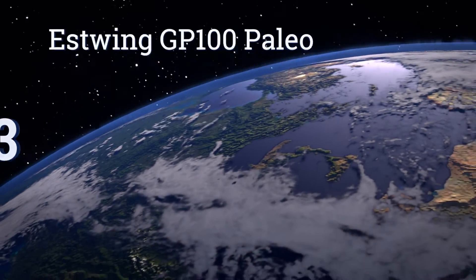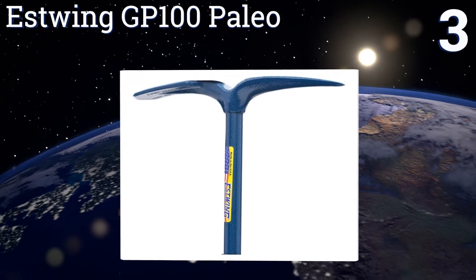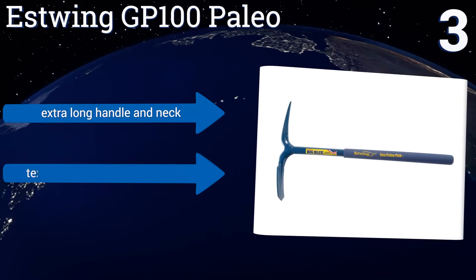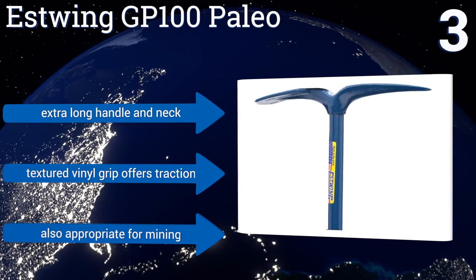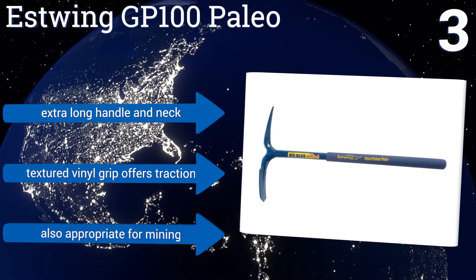Nearing the top of our list at number three, the Estwing GP100 Paleo is a professional grade offering particularly suited for geological and paleontology digs. The blade end makes it an effective tool for digging through soil and sediment, while the sharper point quickly makes gravel of rocks and hard dirt. It features an extra long handle and neck, a textured vinyl grip that offers traction, and is also appropriate for mining.